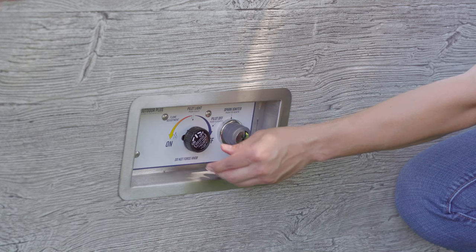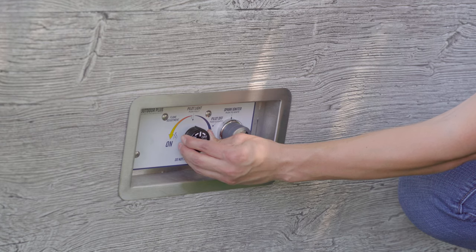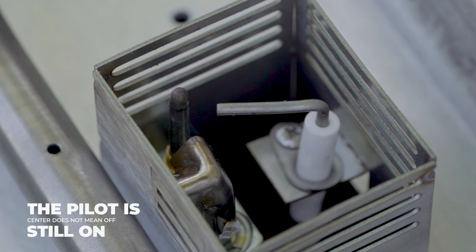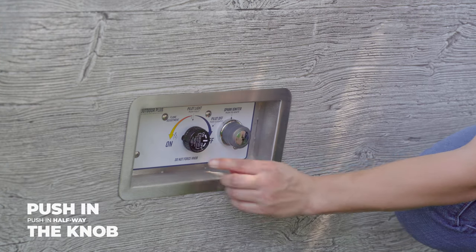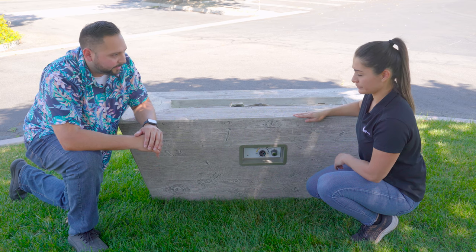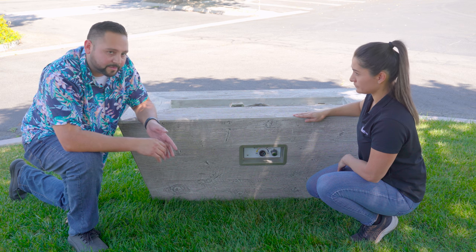So how to shut it off — this is very important. You're gonna go back to the center. It may look like it's off, but the pilot is still on. So what you're gonna do is slightly push it in and then turn it to the right where it says off. This shuts off all gas to both pilot and burner. Make sure it's in the off position, not in the center position when it's off.